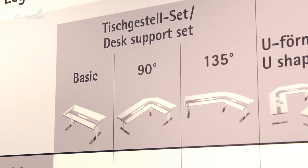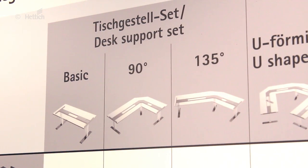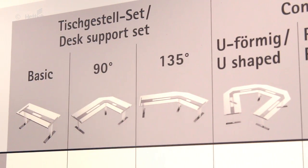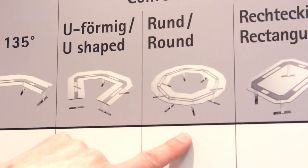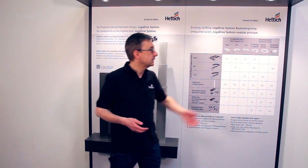Besides that, you can also have not only rectangular desks, but also desks with angles — L-shaped desks with a 90 degree angle or 135 degree angle — all coming out of the same construction kit. In addition to the different geometries, you can also realize conference desks with up to 12 lifting columns, which can be moved within the same system to easily realize different shaped conference desks.